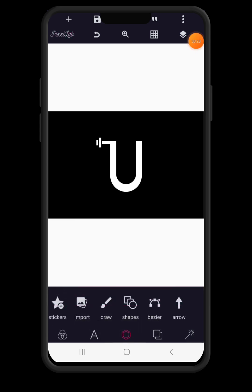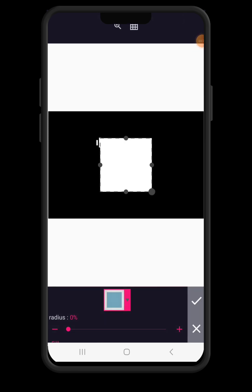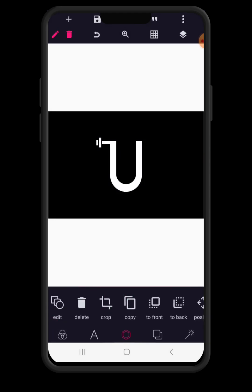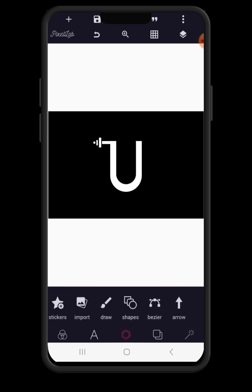The next thing we are going to do is to click on shapes again and this time we are going to choose a circle. We reduce the circle just to a small dot and use the position button to place it closer to the first element. So this is what we really wanted to achieve — it's awesome.